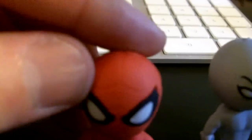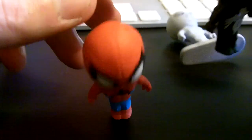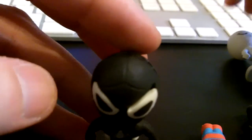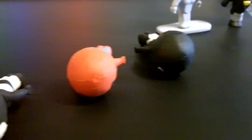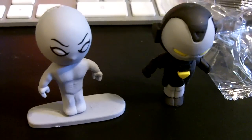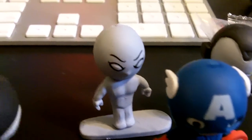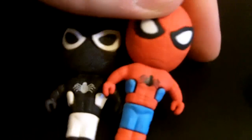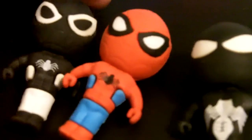Let's see if War Machine can stand - yes, he can. Let's see if Black Spider-Man can stand. None of them. Captain America will, War Machine will. None of the Spider-Mans will stand. War Machine, Silver Surfer, and Captain America will. That's kind of funny - all three of the Spider-Mans, none of them will stand. But they still look cool whether you lay them down or prop them up.